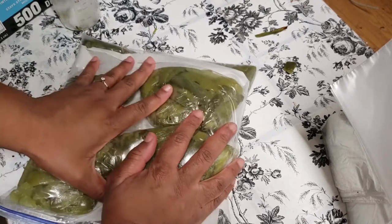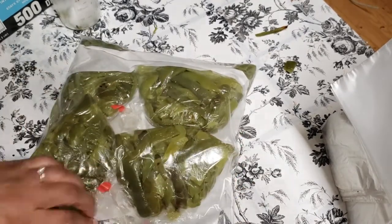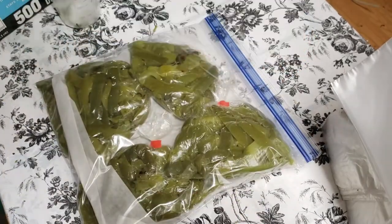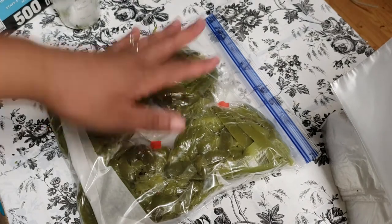Closing it on up, getting the air out. And make sure you always label your stuff, because you'll remember now, but a week from now, or two months from now, or three months from now, maybe not so much.